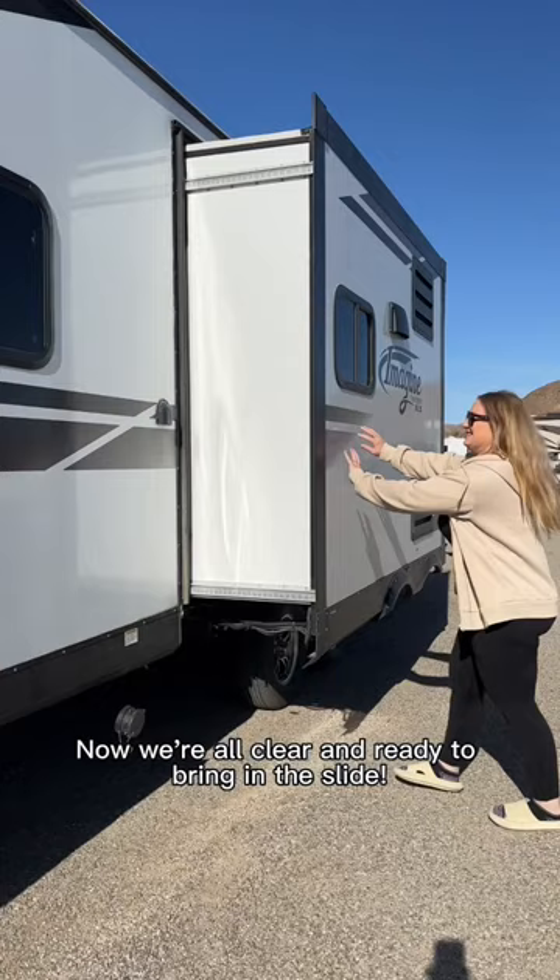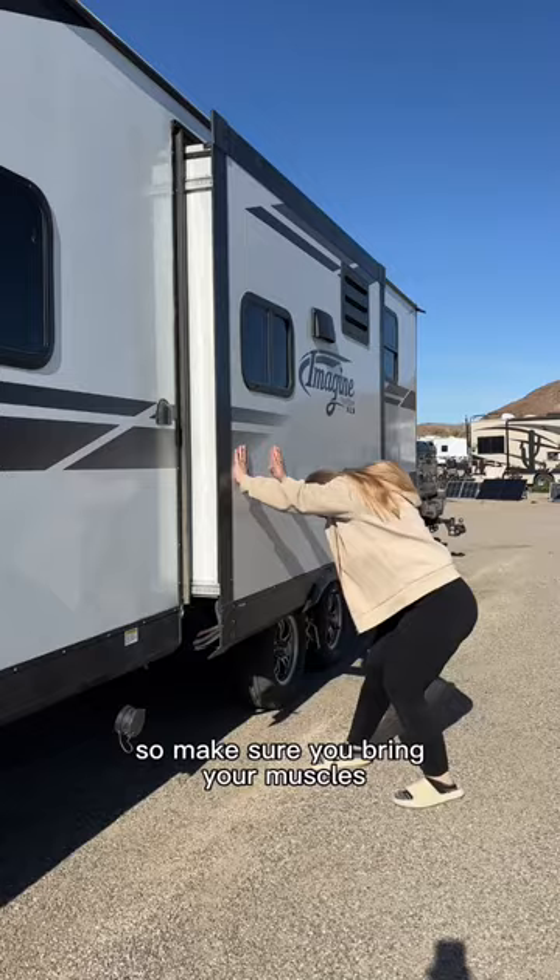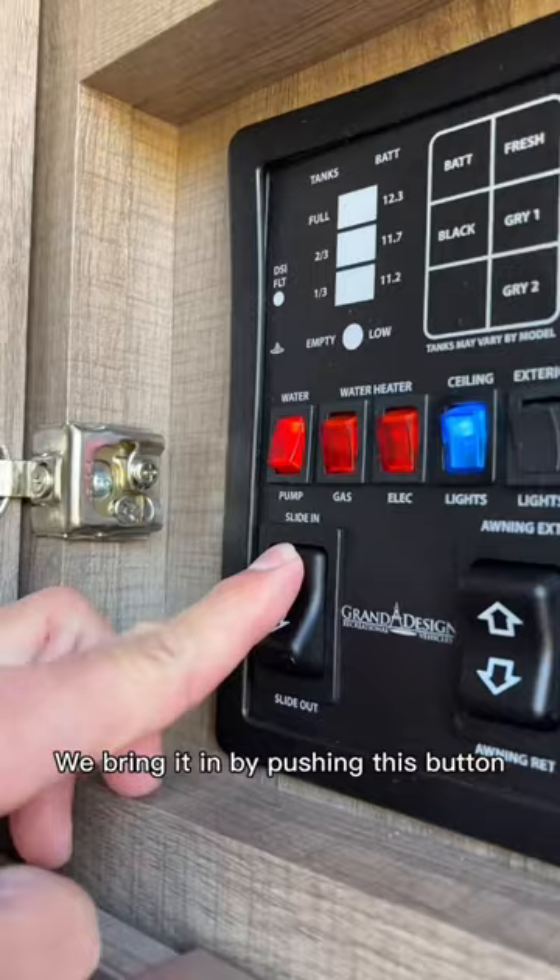It takes a lot of strength to push that thing in so make sure you bring your muscles and be prepared to break a sweat. I'm kidding — we bring it in by pushing this button here on our control panel.